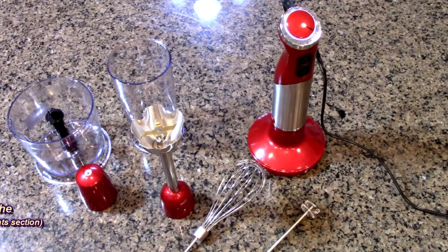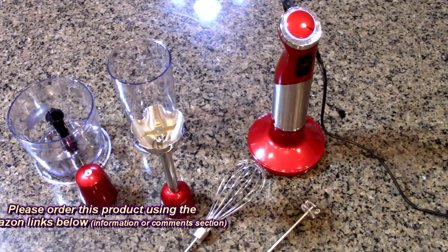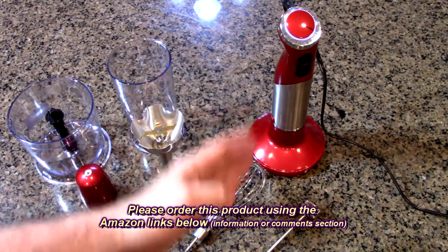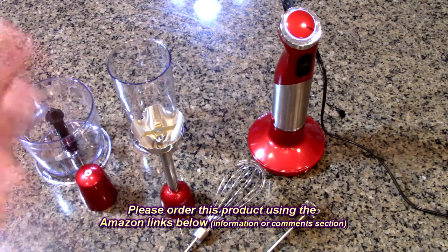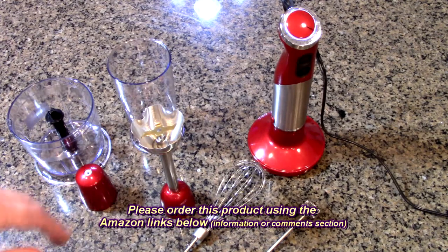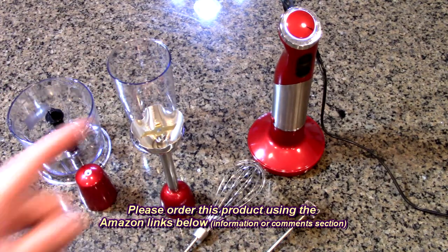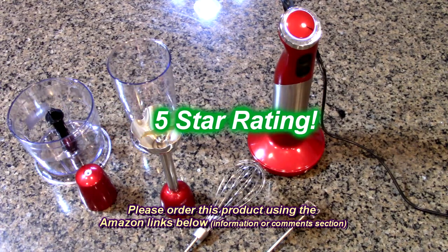So what's my overall opinion about the Megawise 5-in-1 Immersion Hand Blender — the powerful 800-watt, 12-speed stick blender? I love this product. I love the way it looks, it has a good feel to it, the red is really beautiful. As I demonstrated, everything works on it — the frothing, soups, chopping. Anything you're going to have to do in your kitchen, you have the attachments right out of the box. I'm going to give this product a full five-star rating on my channel.